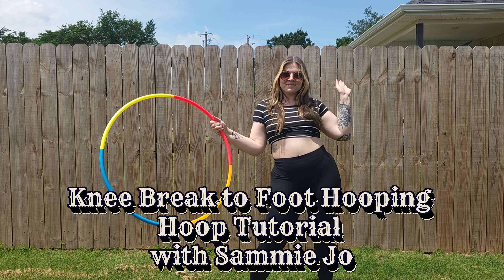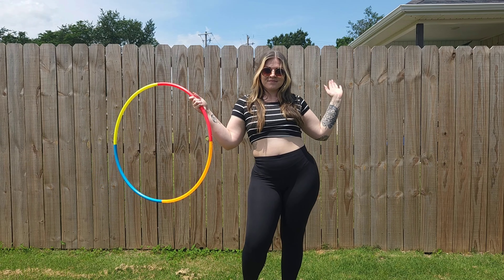Hey Hoopers! Today I'm going to be teaching you a knee breaks to foot hooping tutorial.